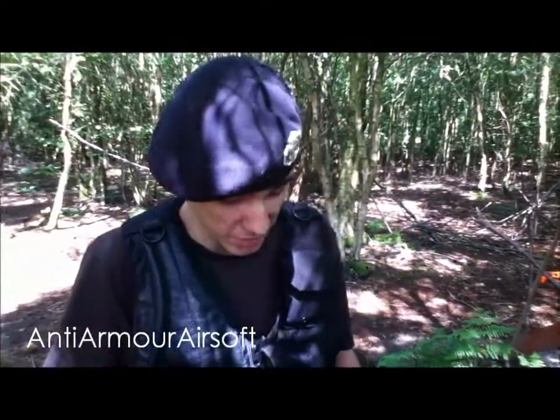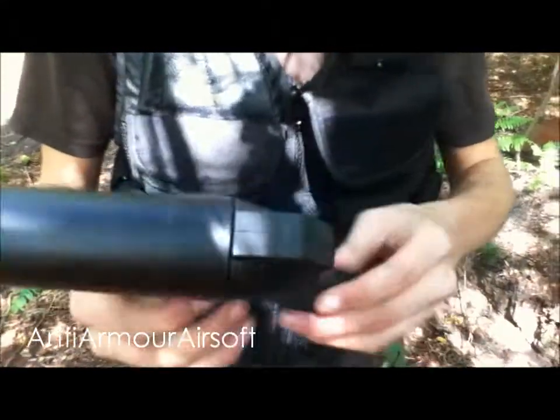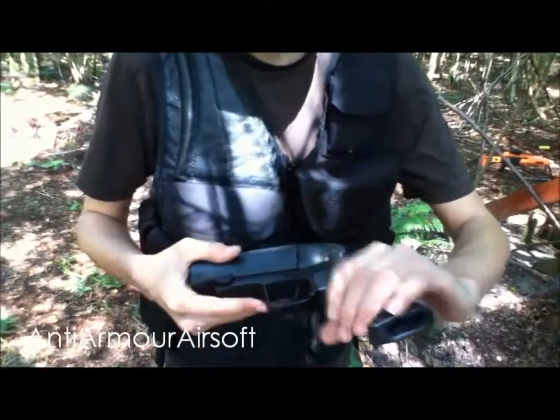Hello guys, I'm James from Anti-Armor Airsoft and today we've got a nice slice video for you. So this is the S-Thunder grenade launcher in the pistol form, you get the nice pistol grip, it looks more like an M4 grip.